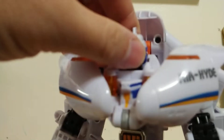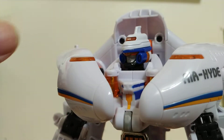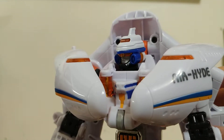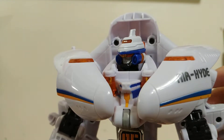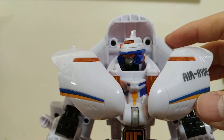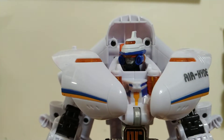This guy has a pretty good head sculpt — I'm really into that. It reminds me of the Astro Megazord. Really cool design to it; it's got kind of like a shuttle on top with some turbines for the ears, so pretty cool design overall.